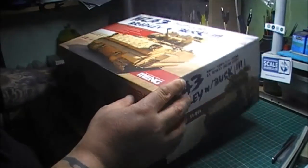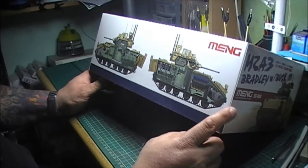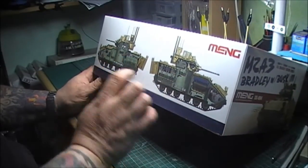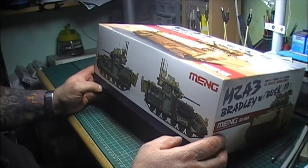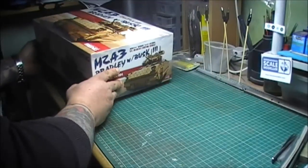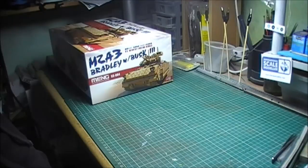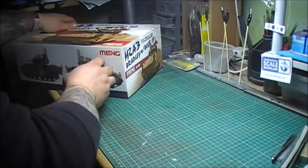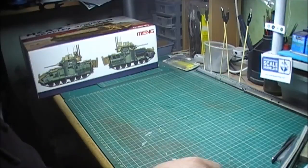This one is going to be a completely new experience for me because it has a full complete interior, full engine, and working suspension. It'll be a first for me because I've never done an interior. I'm really looking forward to this build, and doing it with the other guys means I can get a lot of help since I've never done one before.